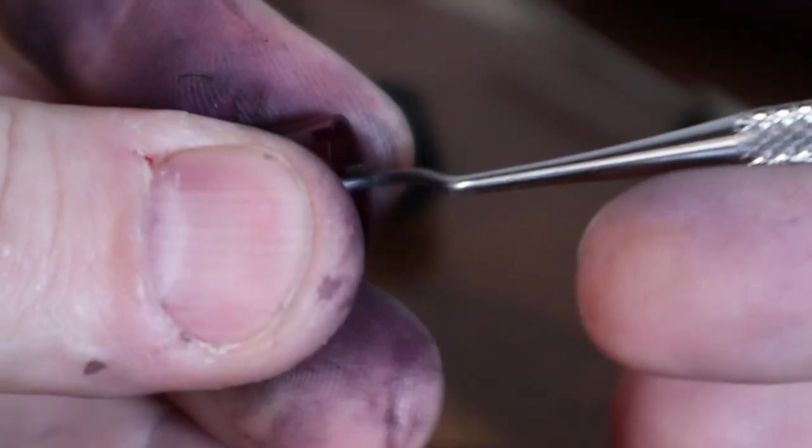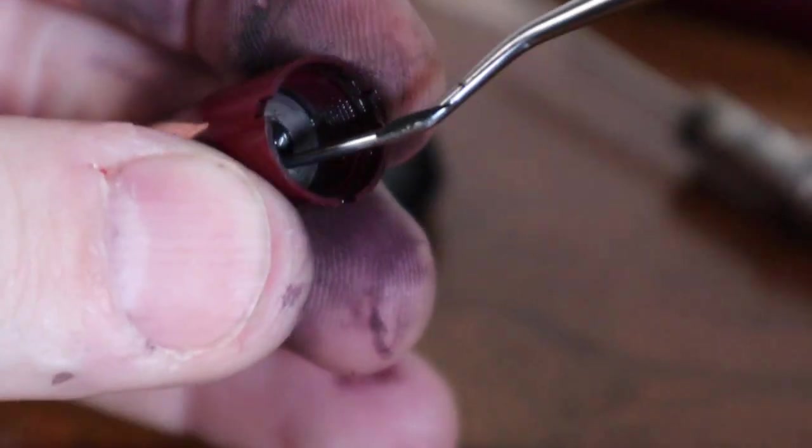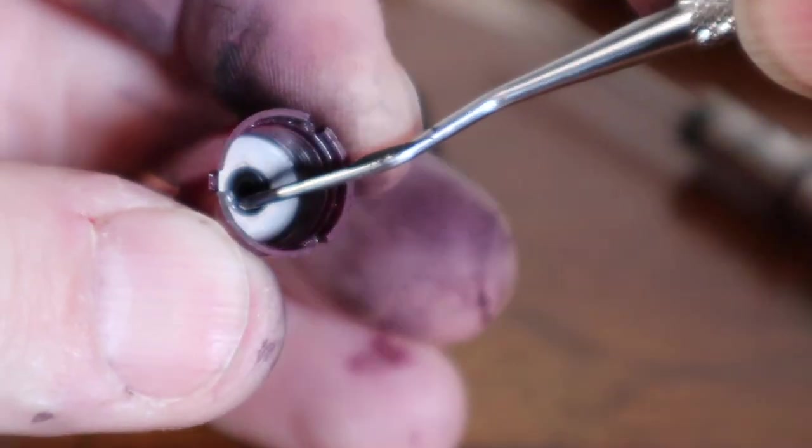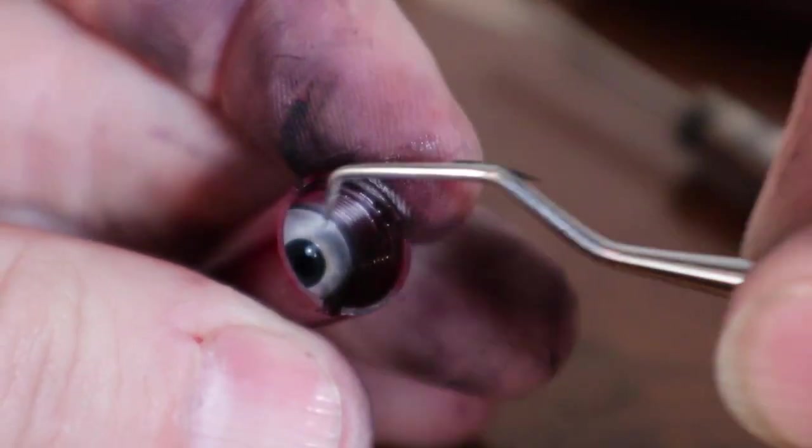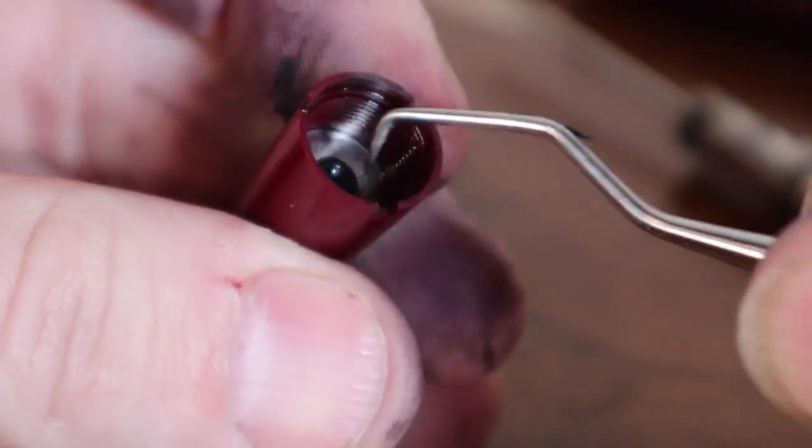I'll pick out a few things with the dental pick. You can either pick it out or push it from the other side. There's a gasket in there that I'm trying to hook with my dental pick in order to pull it out and replace it, but it's tight — I may need to do a little soaking to loosen it up.